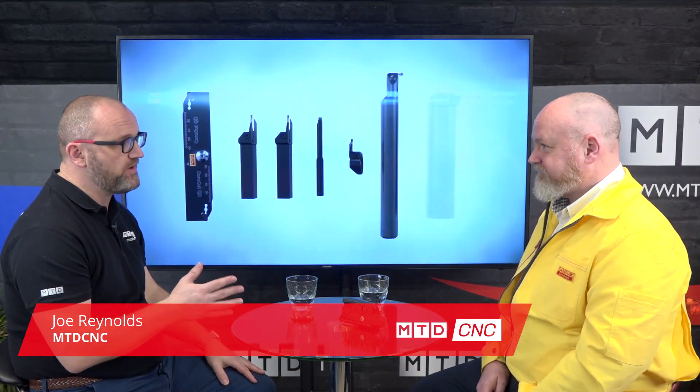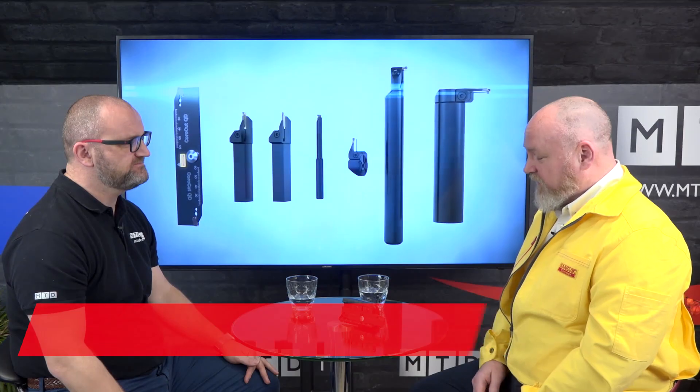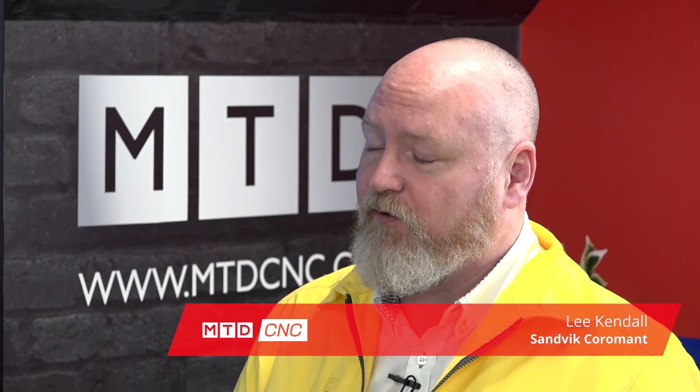In today's technical corner I'm joined by Lee Kendall of Sandvik Coromant and today we're going to be talking about the Corocut QD system. It's a popular system, but why is it so popular? Well, we developed this system to give us a really good, safe, reliable parting off system — it's for deep grooves and for parting off.